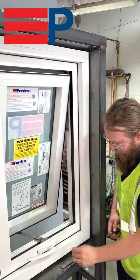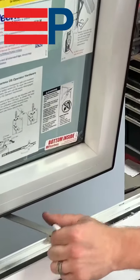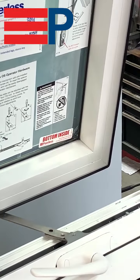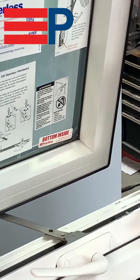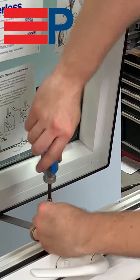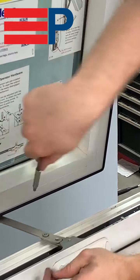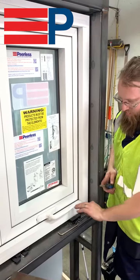Reconnect your OS operator arm and re-tighten your Phillips screws. You may have to adjust the handle to get the screw to align properly. Ensure the timing still works with your OS operator.